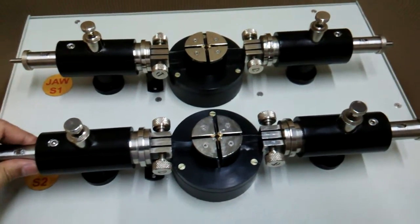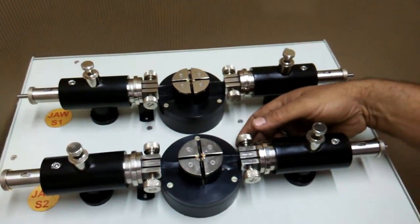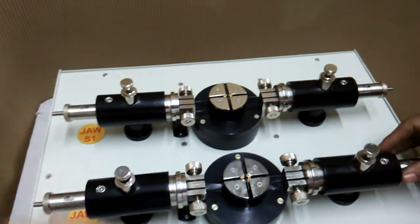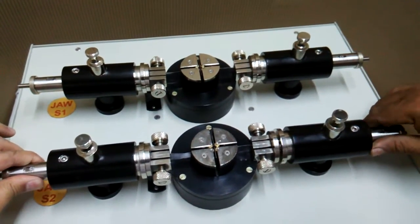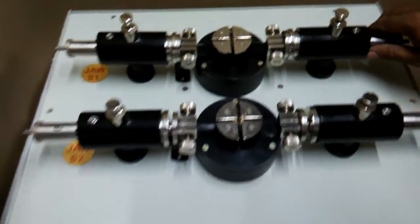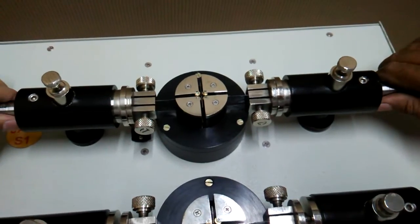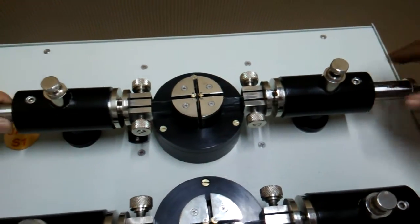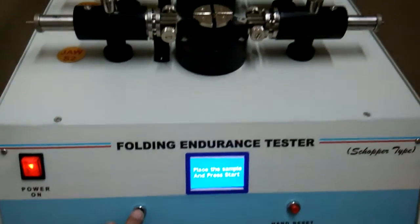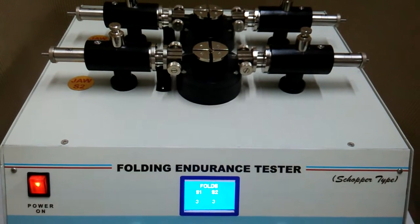Now we have to drag both jaws backward equally — both hands dragging the jaws at the same time like this. Now we can press the start switch and you can see the machine working.